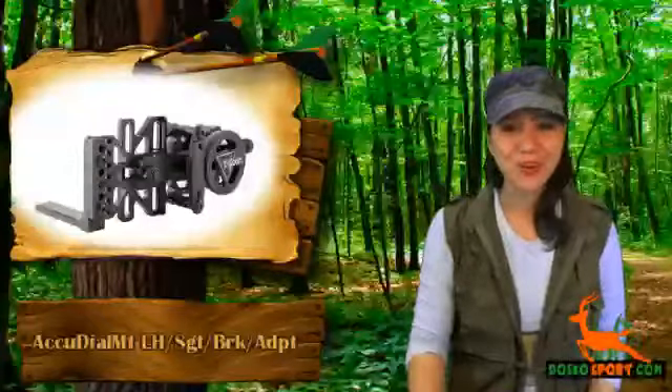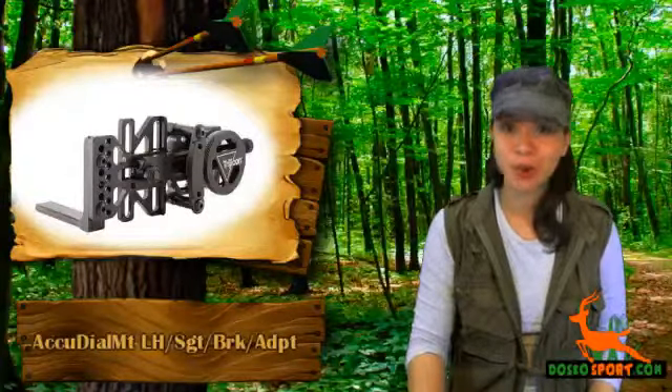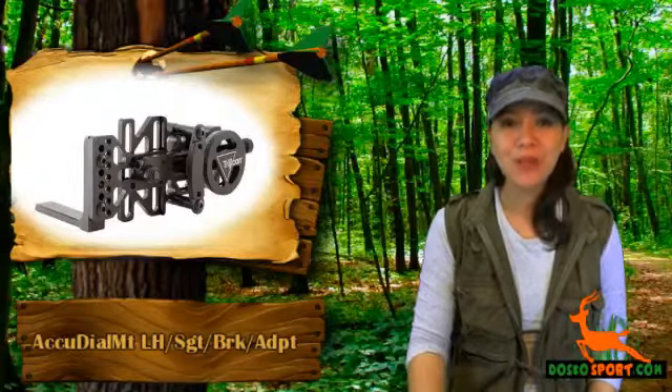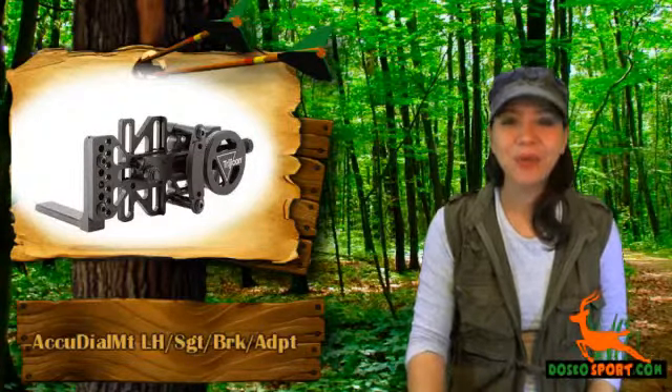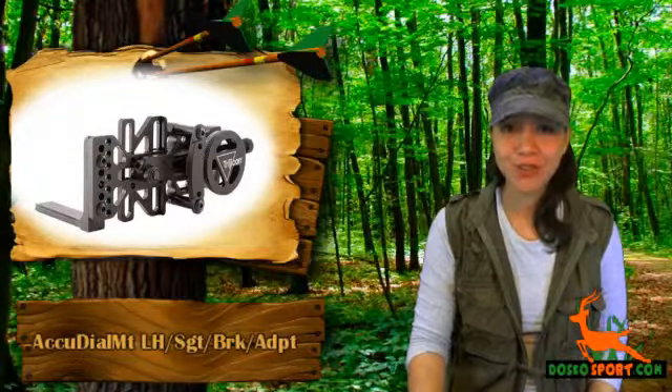Hi, I'm Katina from Dosco Sports. Do you love archery and are currently looking for archery supplies or archery equipment which will enhance not only the look of your bow but your accuracy as well? Would you want to go bow hunting with your friends and have a great accessory during your hunt?